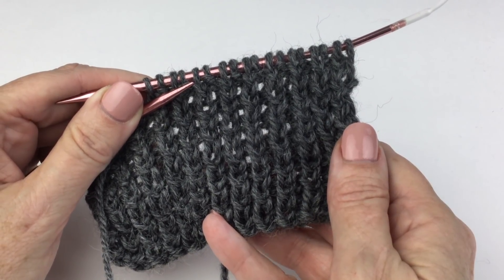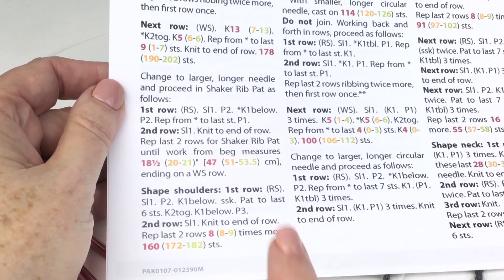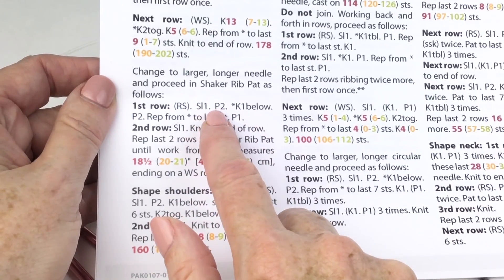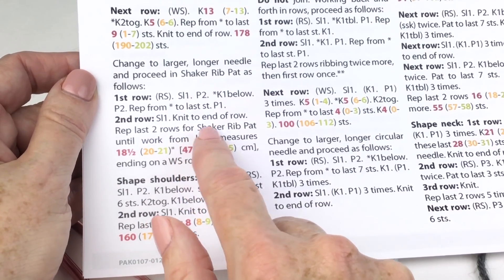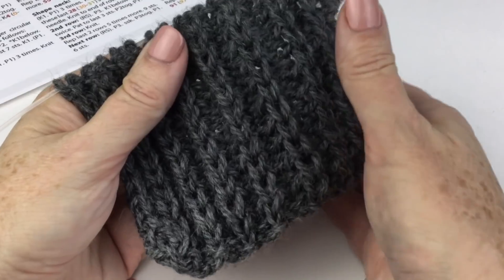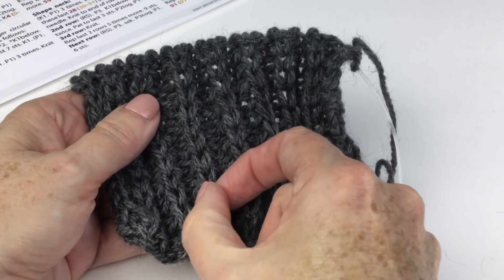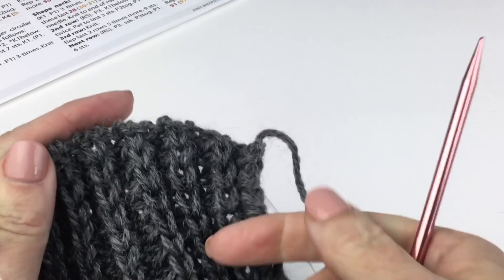The next thing to look at is the shaker rib pattern. This is a two row repeat — right side and wrong side. On the right side row we're alternating purl stitches with a knit one below, which I'll show you. On the wrong side, we just slip one at the beginning and knit to the end of the row. This is a really nice textural stitch with a lot of elasticity like a ribbing, and the knit one belows make these large formations that almost look like cables and give a ton of texture to your final fabric.